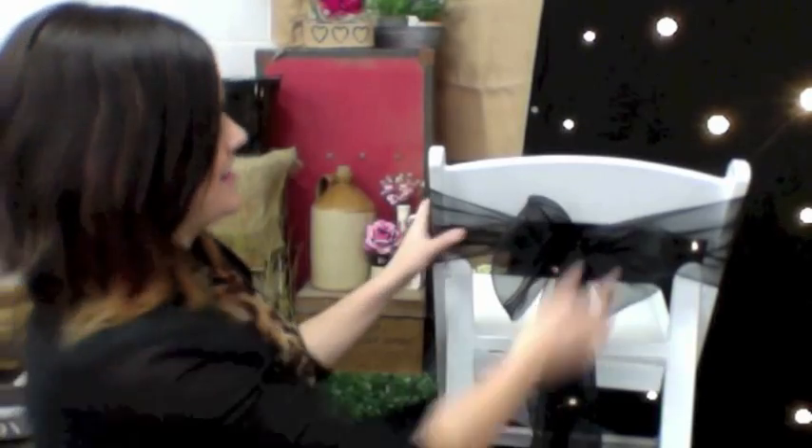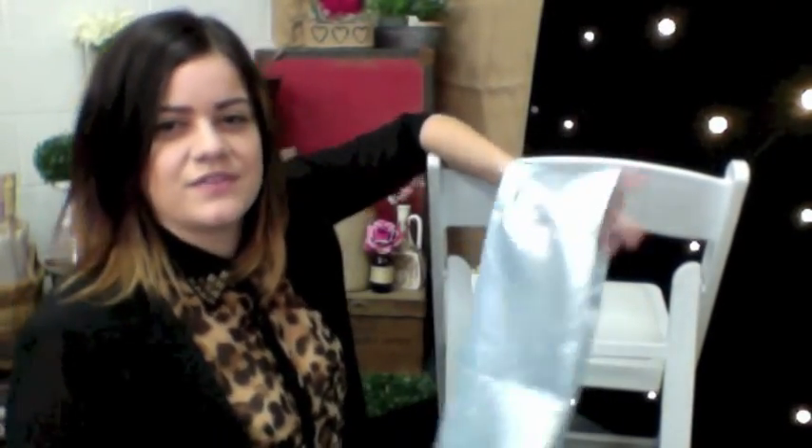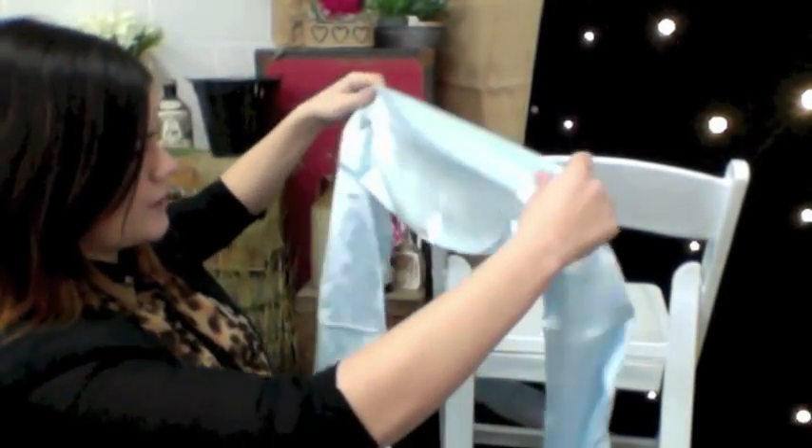And there you have it — gorgeous. The second one we're going to do today is the swag, and I'm going to use a satin piece of material, simply because satin sashes are significantly shorter than organza, so it works better for this type of tie-off.